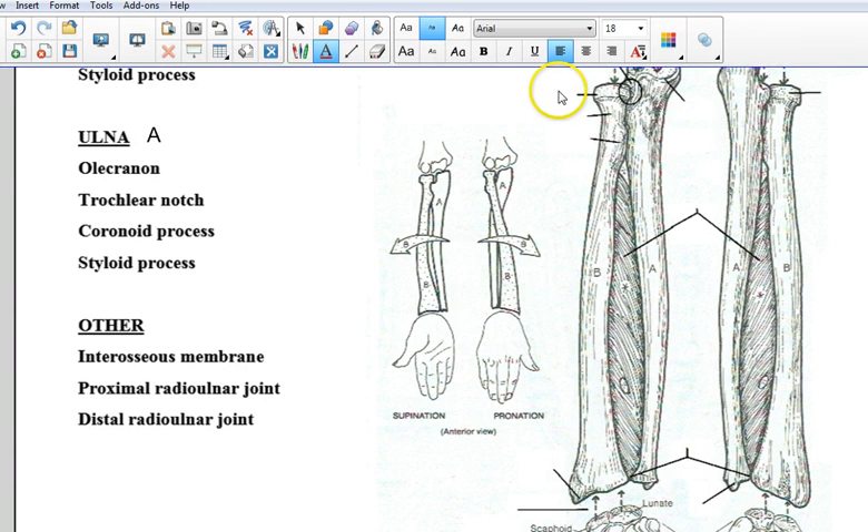For the radius, usually the proximal end of the bone is known as the head. So the head of the radius is going to be here. And also on this side, as we turn to the posterior view, here is the head of the radius. Right underneath the head is usually a narrower portion that supports the head, known as the neck — so that would be this section here.